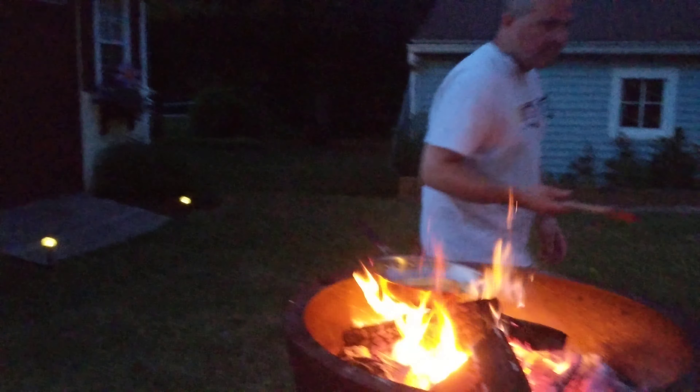It's getting nice and caramelized. We're going to put the bananas in there and cook them for a minute. Then we have some dark rum, some banana liqueur, and some cinnamon.